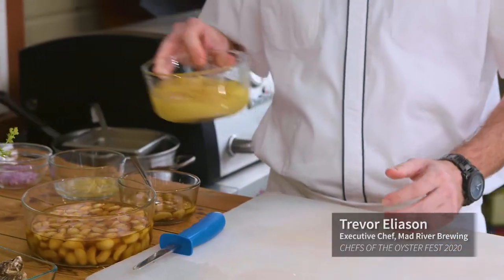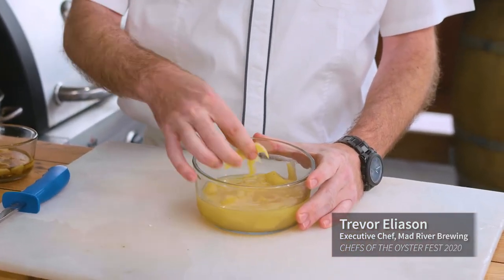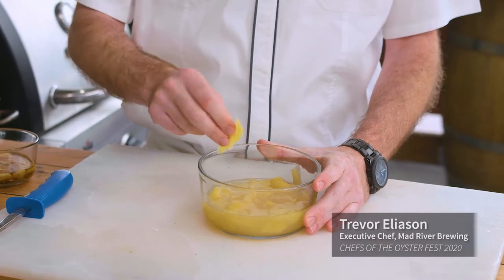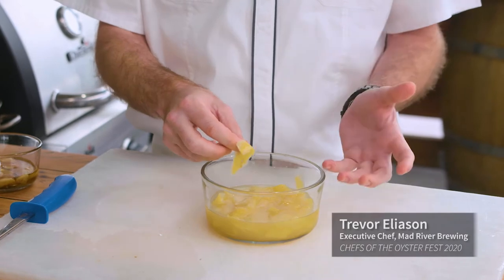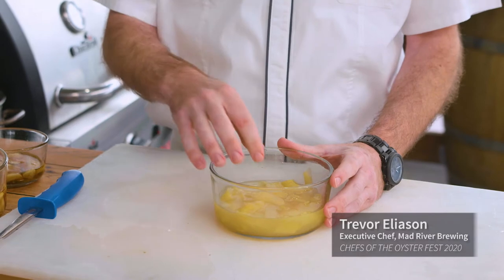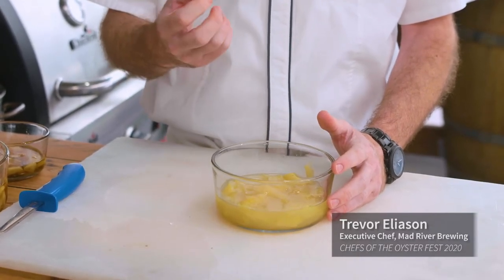What we also did is what we call a lemon confit. We took Meyer lemons and peeled off the zest very thinly so you don't get any pith — that's the bitter white part. Then we took the juice, squeezed it, sweetened it, and poached the zest very gently, then let them marinate overnight as well. It's very fragrant and has a really nice zesty citrus quality.